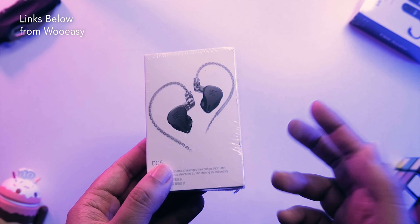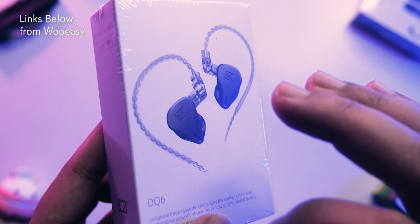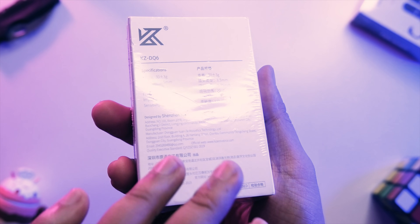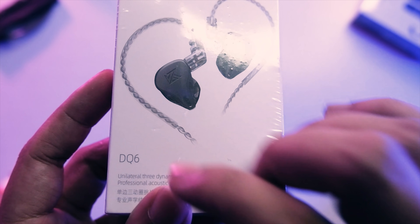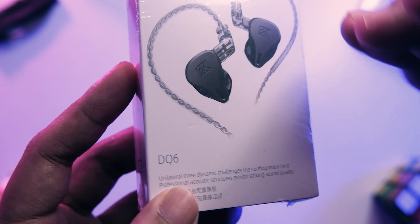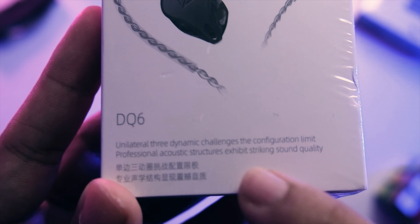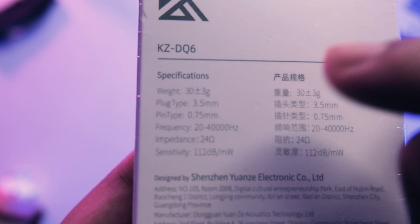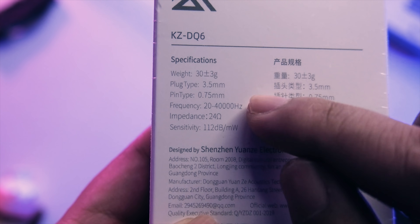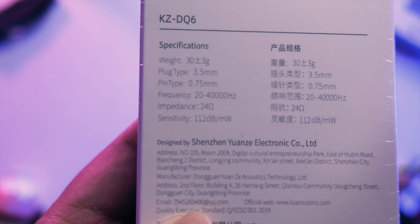Big thanks to Boo Easy for sending this over — links down below for their shop. It's been a while since I unboxed a KZ, so this will be really exciting. You're getting a pretty standard KZ box. The specs include a 2.5mm jack, 0.75mm two-pin connector, 20 to 40kHz frequency range, and 24 ohm impedance.